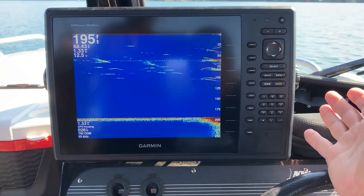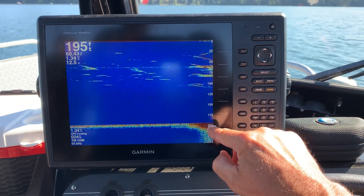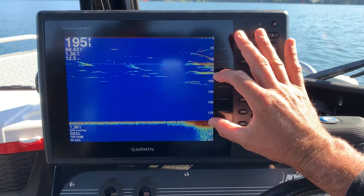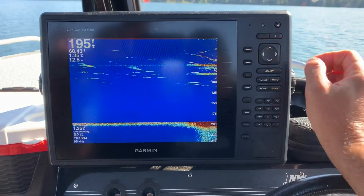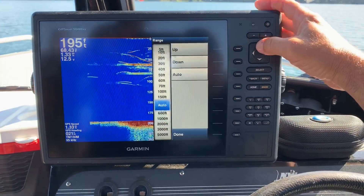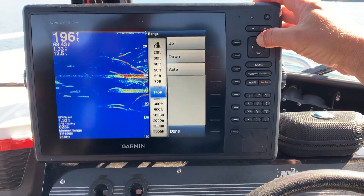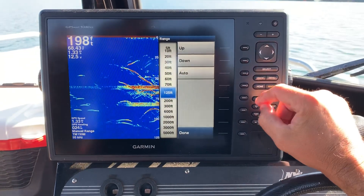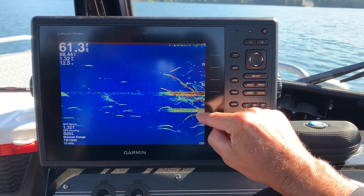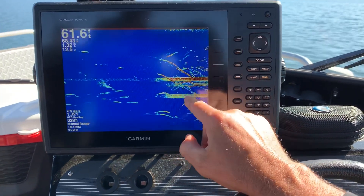The other tip I'm gonna give you is because I'm only fishing between 60 and 90 feet and I'm marking from 200 feet all the way up, I don't really care what's in that area of my screen. So another little tip you can do to get a better picture is take your range from auto and move it up. I'm gonna move mine up to about 125, and you can see I can see my downrigger weights, I can see the fish a lot more clearly, I can see fish swimming down.